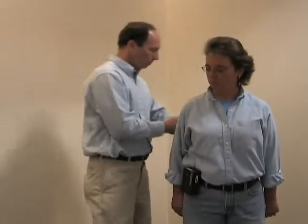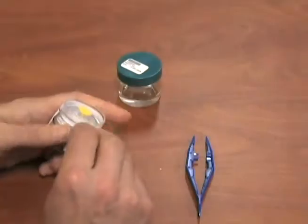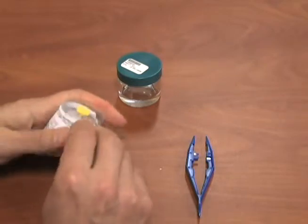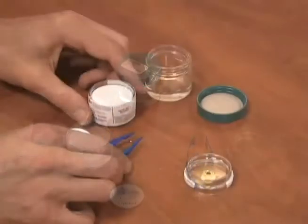Remove the equipment and return to the area where you performed the pre-calibration to perform post-calibration and prepare your sample for shipment. Remove the top section of the cassette using a cassette opener or screwdriver.